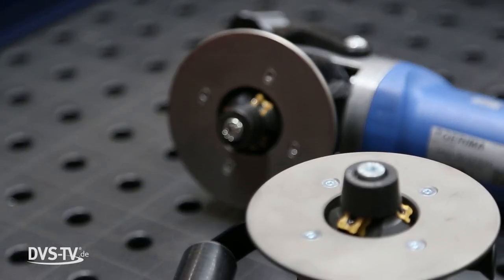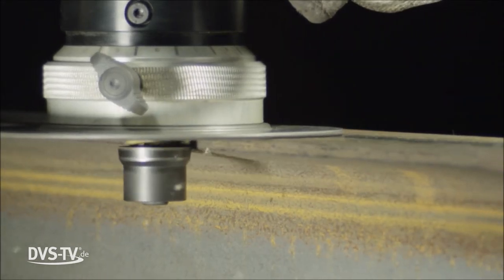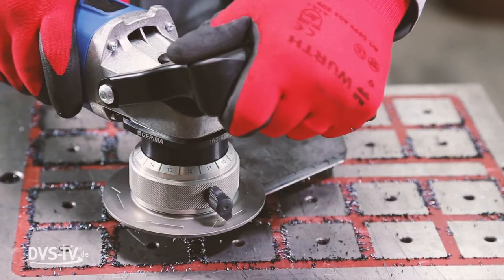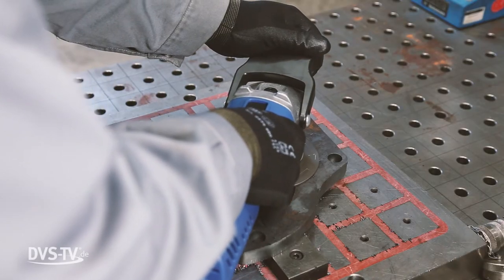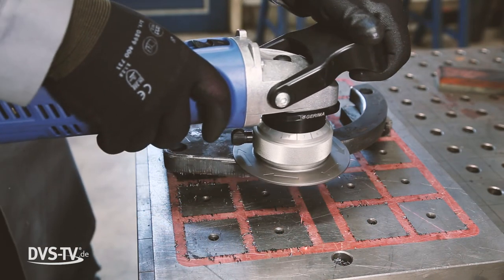Best suited for rounding edges are special edge milling machines with copy milling heads. The copy milling process allows for an easy manual rounding of edges. Due to further developments in milling technology, this has by now also assured the desired efficiency. Particularly for radius applications, the use of 8 to 16 times indexable inserts has improved the efficiency enormously.